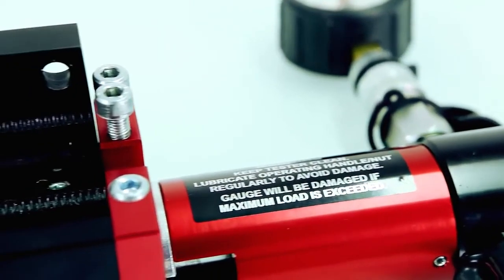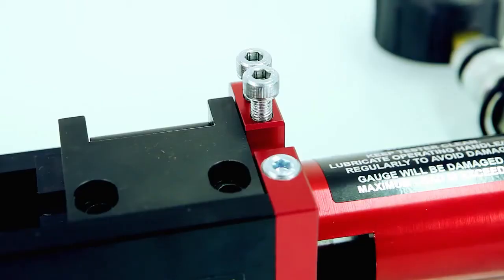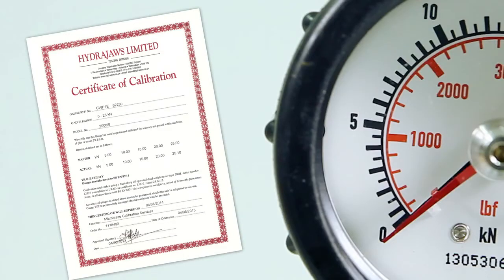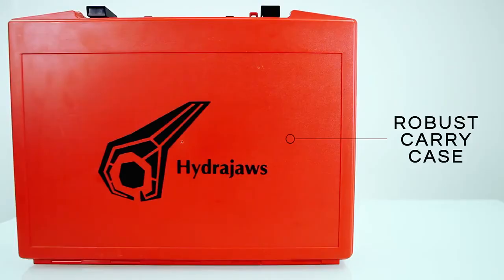The test frame has recently been improved for ease of use on site, making it lighter, smaller, and features a new hinged clamp design using only two clamp bolts. All gauges are supplied with a 12 month calibration certificate and HydraJaws offer a recalibration service. As with all HydraJaws products, it's supplied in a robust carry case.